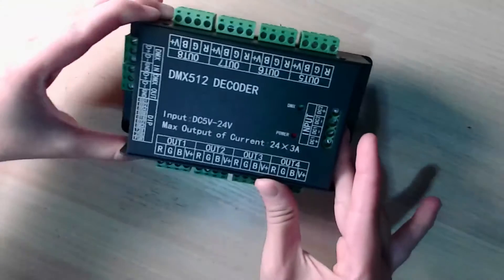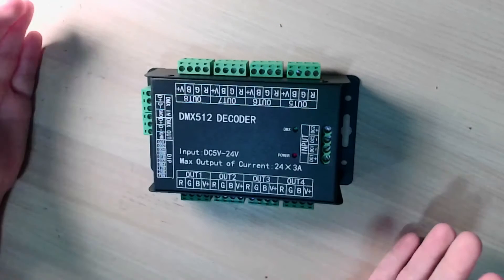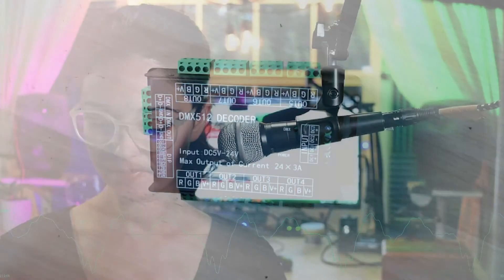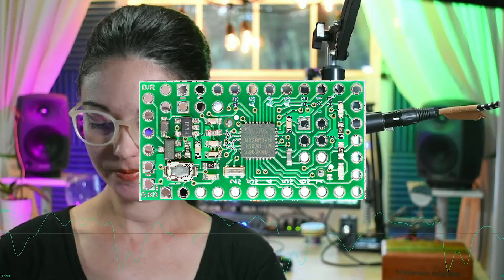I purchased my first DMX decoder on Amazon for about $50. This decoder has 24 channels, which gives me the ability to individually program eight low-voltage RGB LED landscape lights after they have been hacked. The purpose of the hack is to bypass the light's microcontrollers with their pre-programmed scenes and gain direct access to their LEDs, which get wired up to the DMX decoder.